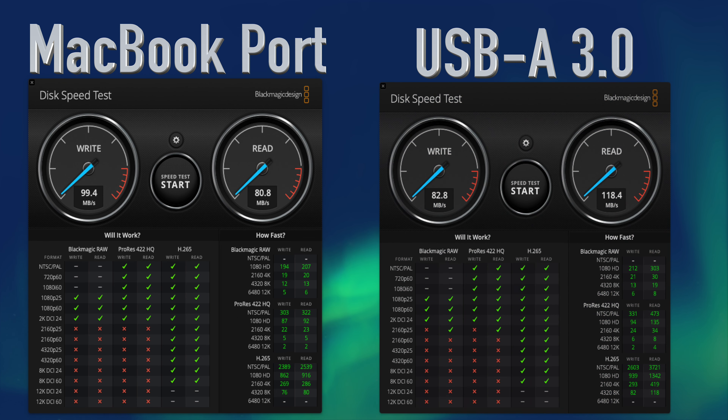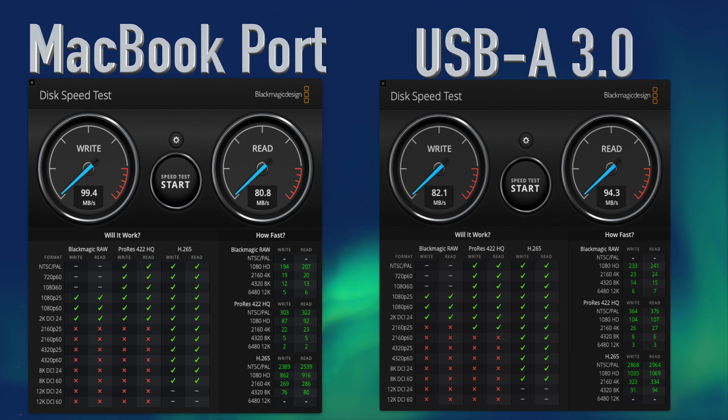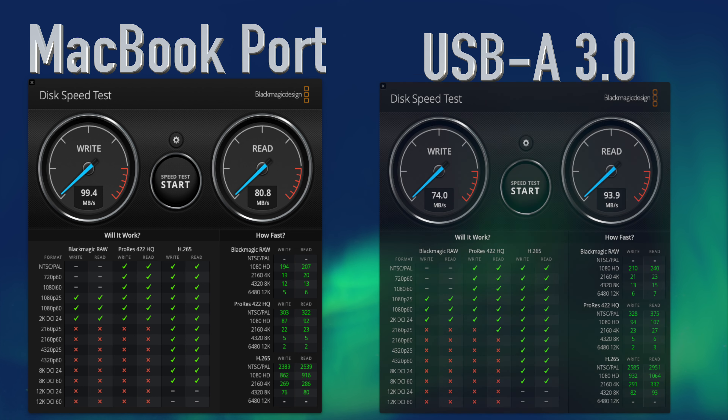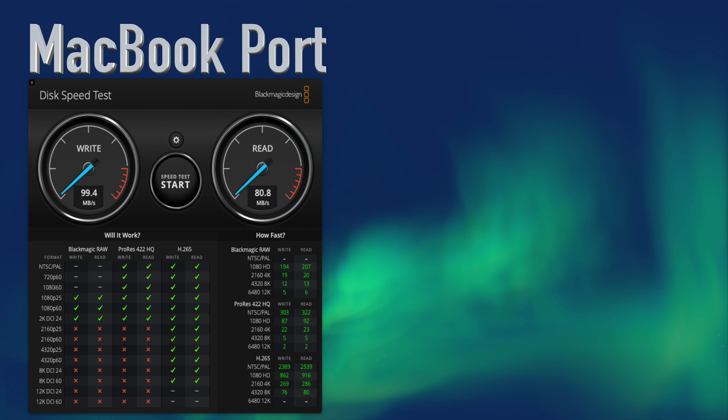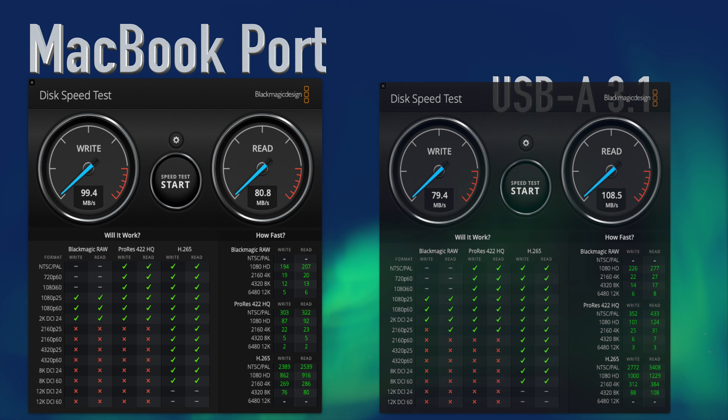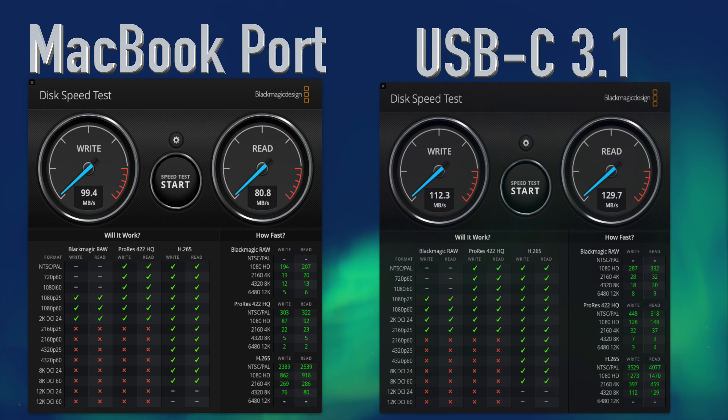On the front of the dock, we have our three USB-A 3.0 ports. Port one: 82.8 MB/s write and 118.4 MB/s read. Port two: 82.1 MB/s write and 94.3 MB/s read. Port three: 79.6 MB/s write and 93.9 MB/s read, with an average of 81.5 MB/s write and 102.2 MB/s read. The USB-A 3.1 port measured 79.4 MB/s write and 108.5 MB/s read. And the USB-C 3.1 port came in at a blazing 112.3 MB/s write and 129.7 MB/s read.